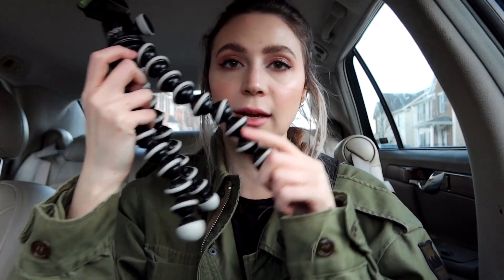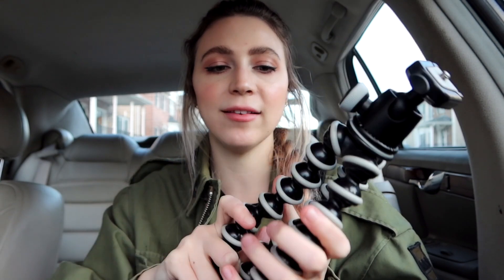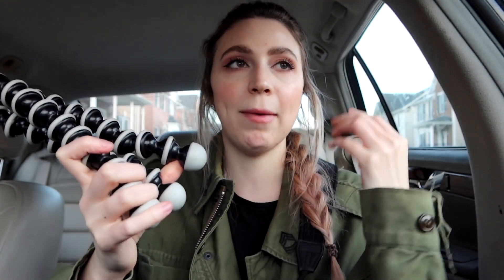I'll sometimes also bring my Joby tripod. I like it because it has a little level meter on here to see if it's balanced, as well as these little legs that you can kind of grip onto something. I don't use it all the time, but it has come in handy.